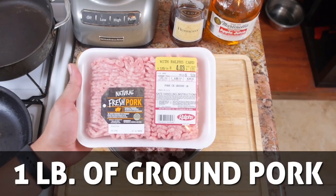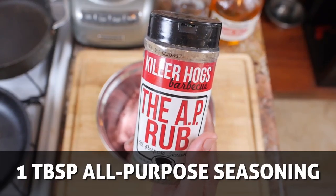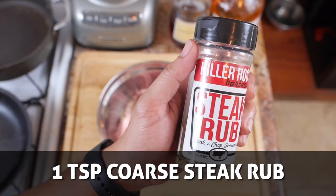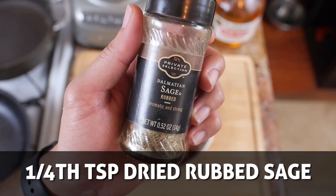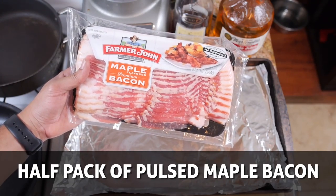Okay, so we're doing this. Take one pound of ground pork — ask your local butcher and they should be able to hook you up. We're adding a tablespoon of all-purpose seasoning, a teaspoon of coarse steak rub, a fourth of a teaspoon of dried rub sage, and my favorite part — half a pack of maple bacon.